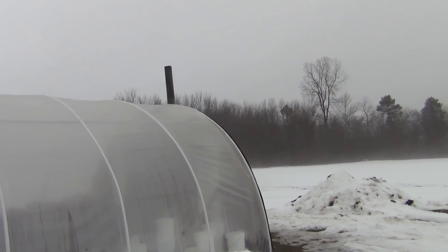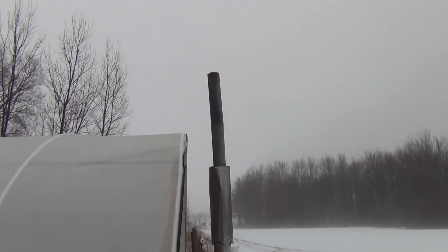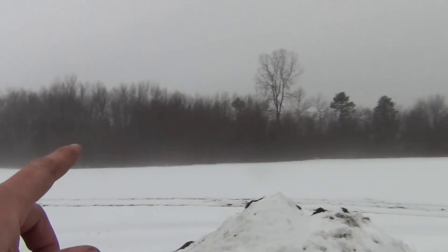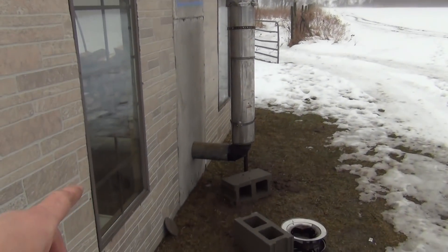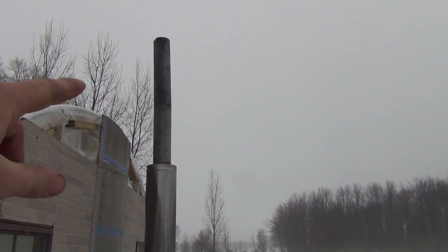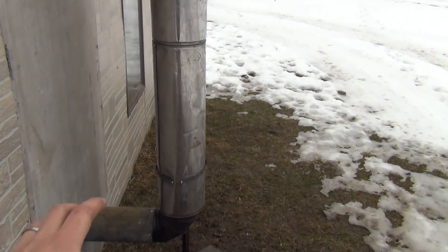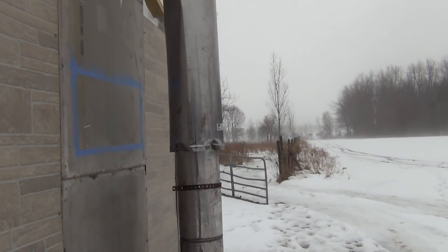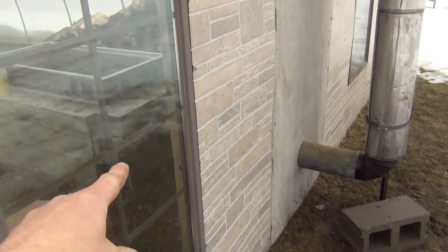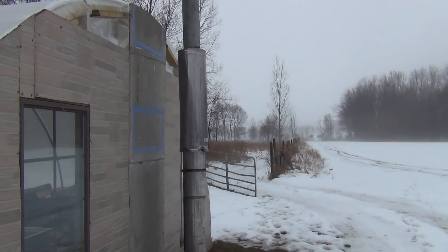On the outside, the stove pipe extends probably a good three to four feet above the roof of the greenhouse. Most of this pipe I actually found in the woods at the back of our property — somebody had dumped it back there in a pile. I reclaimed some pieces and hobbled everything together. I tried to keep the double wall or triple wall stuff down at the bottom of the chimney to help maintain draft, with single wall stuff up top. Only $190 in the whole thing, and there seems to be a pretty good amount of draft.